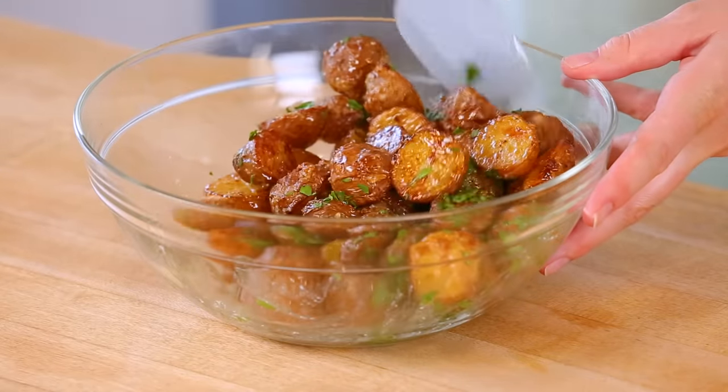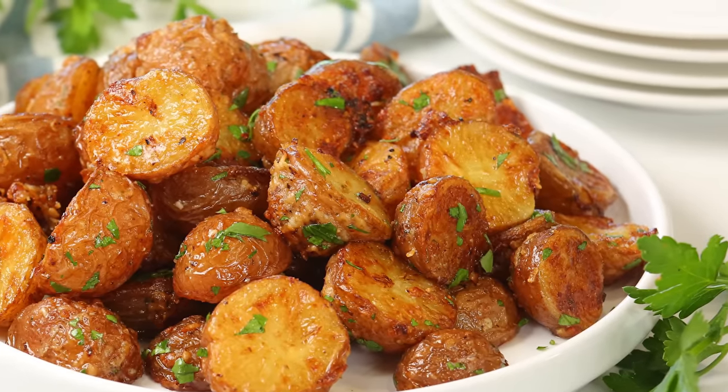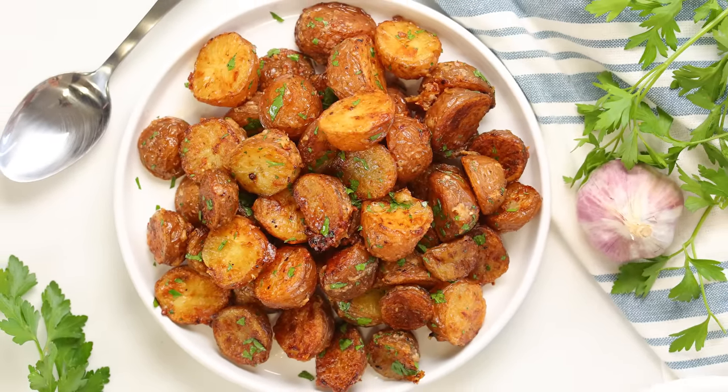The combination of that butter, that garlic, that Parmesan, and that parsley is enough to blow your taste buds away. This is one recipe you've gotta give a try for yourselves. These potatoes are super crisp, super tender, so flavorful, and absolutely delicious.